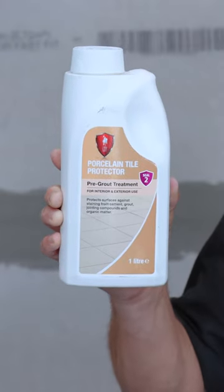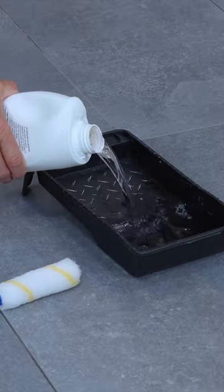Then you can add your pre-grout treatment. Pour it on and roll this across the surface of the tiles with a roller, a brush, or a light handheld sprayer.